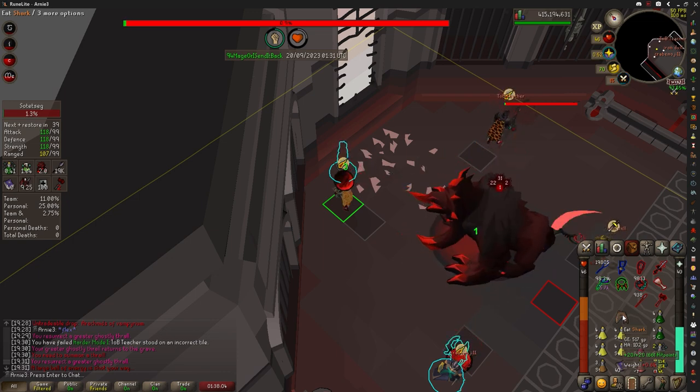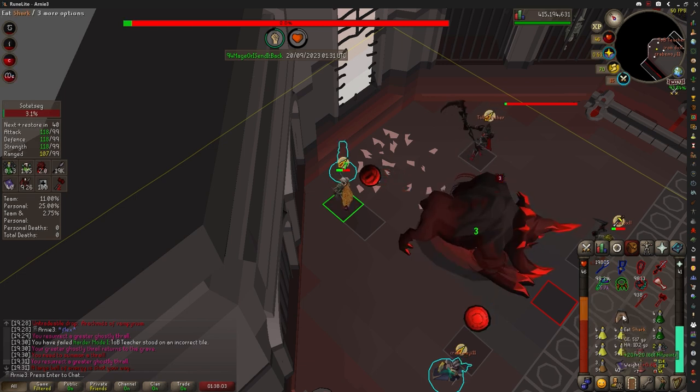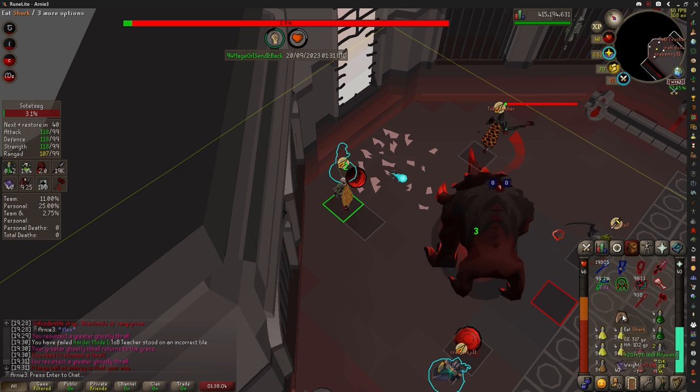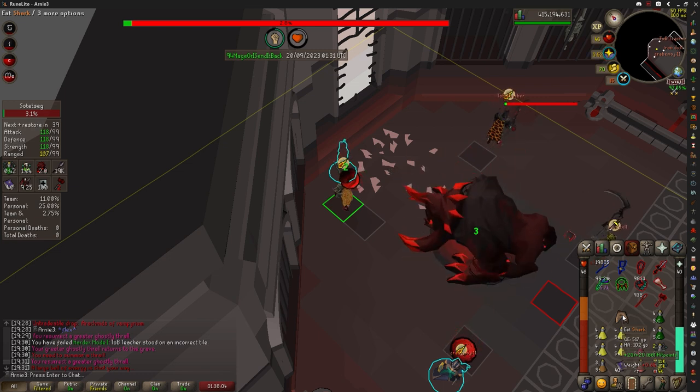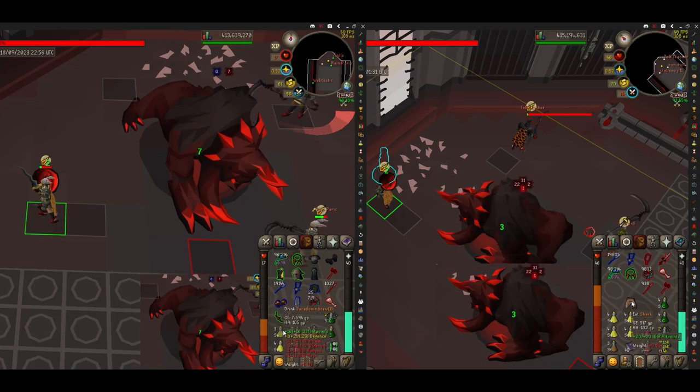We're really looking for that head bob to start. Right as it starts, I click the shark and the ticky is successful. We can watch it again, even in slow motion. Right about here his head starts to bob, I click the shark, and the ticky is successful.